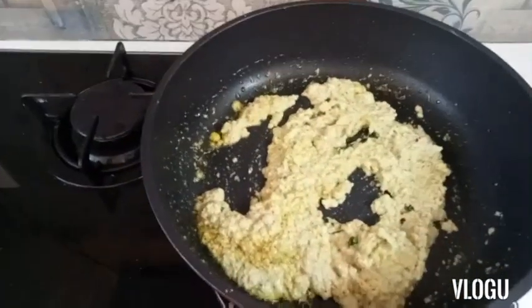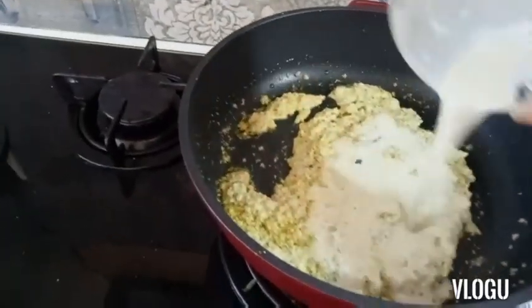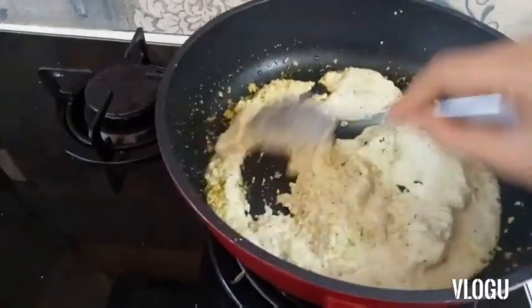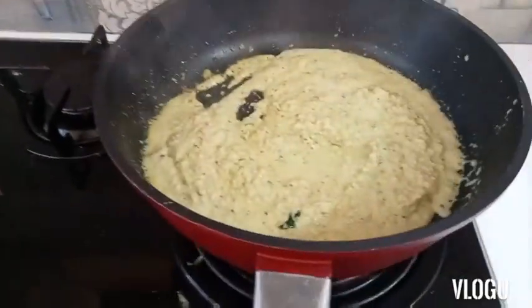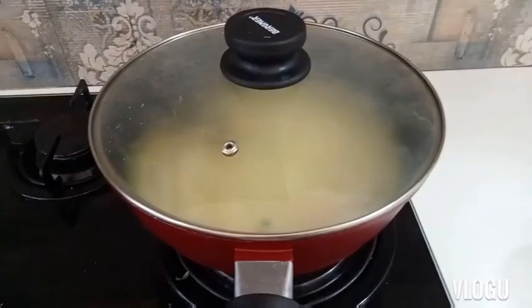Now I will add some water to that chutney and mix it well. It's almost cooked and we have to leave it for just 5 minutes and then serve it. I am going to cover the chutney and switch off the flame.